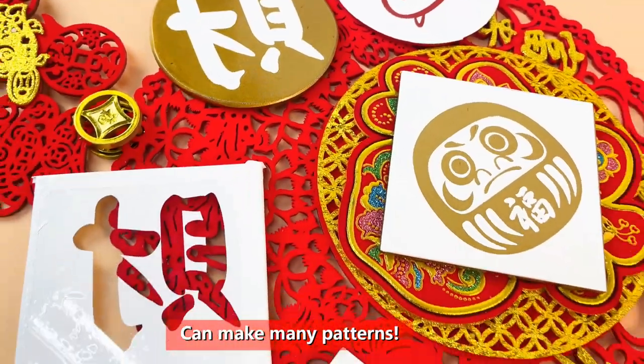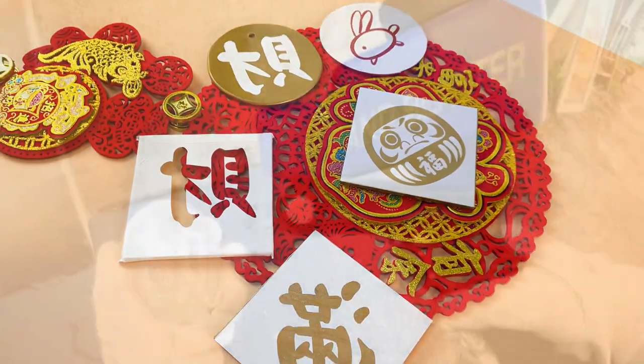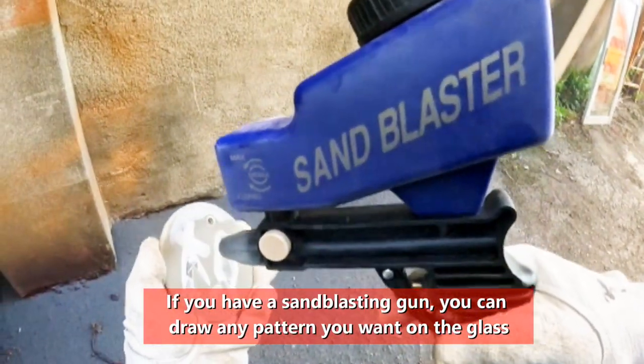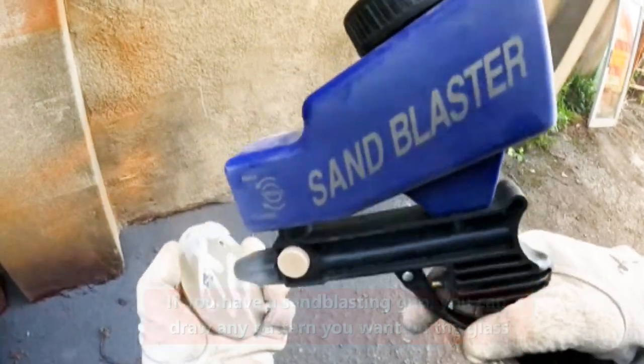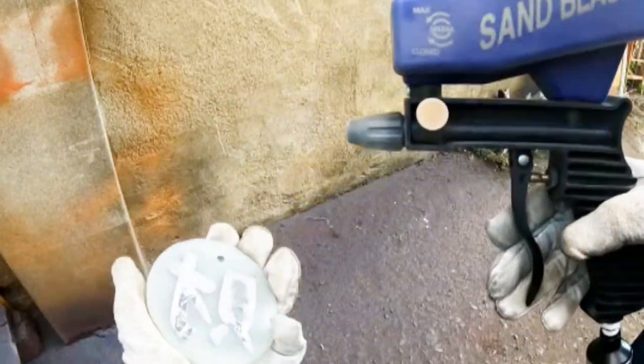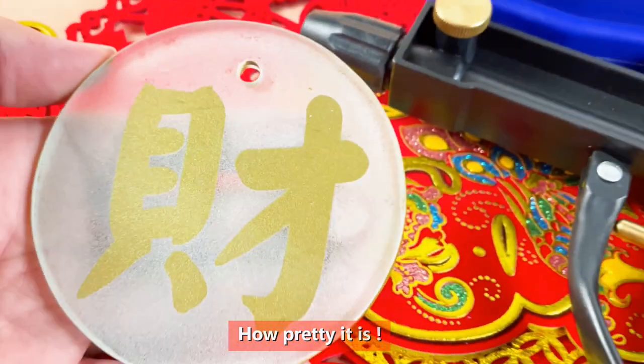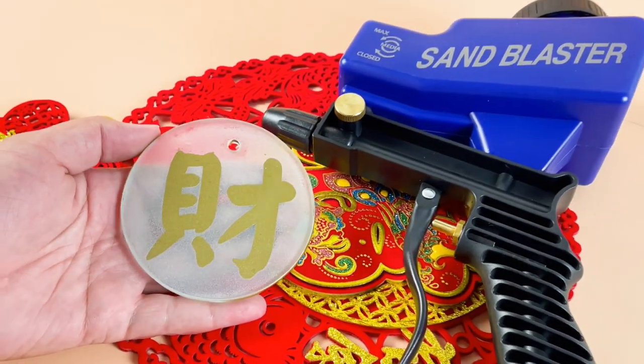Can make many patterns. If you have a sandblasting gun, you can draw any pattern you want on the glass. How pretty it is! Happy New Year!